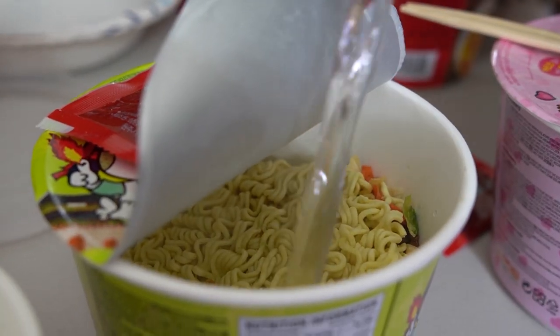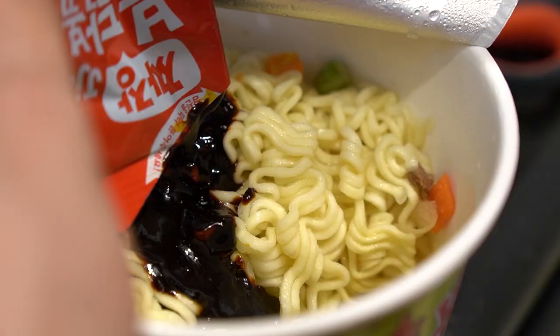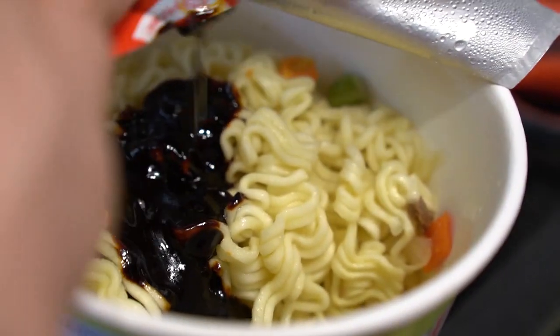Sam Yang is famous for having the four triangles at the top where you're supposed to drain everything out. It is an extra step — you don't just pour water into it. You have to pour it in to cook the noodles, then drain it, and then you pour the sauce on it. Our first one is the hot chicken flavor ramen with cheese and cream.